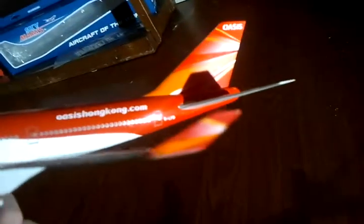Oasis Hong Kong — the wings are shiny, and the engine fans spin. Really cool winglets because on the inside it says Oasis, and on the other side it has the logo that's on the tail.